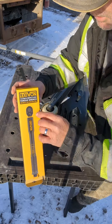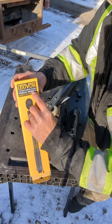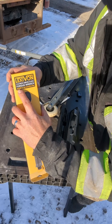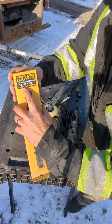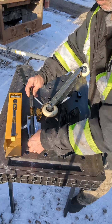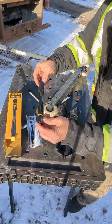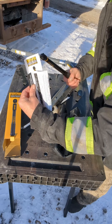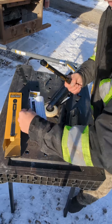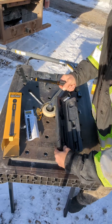Today we're going to look at the Lexivon quarter inch drive torque wrench. This is good for 20 to 200 foot-pounds of torque. It's probably only about a foot long, so it's not very long. It comes with graphs, charts, instructions, and a nice case.